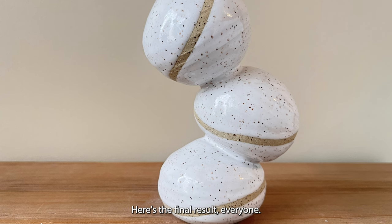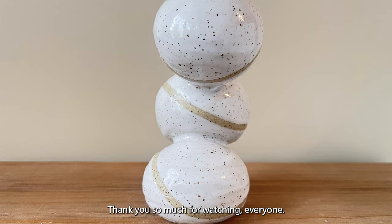Here's the final result everyone. What do you think? Thank you so much for watching everyone. See you next time.